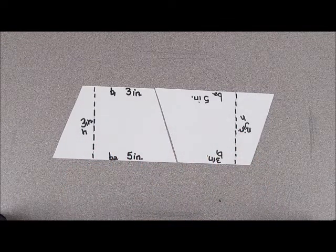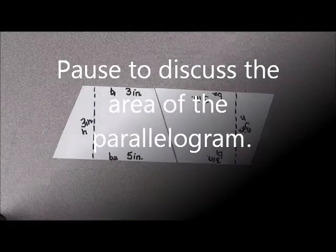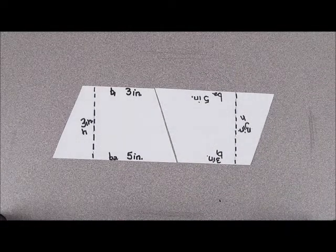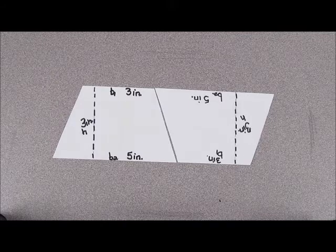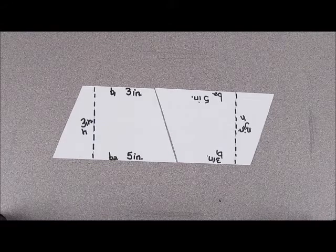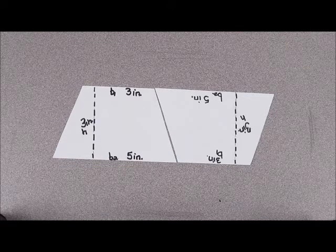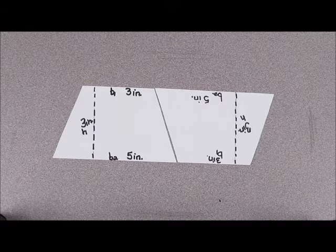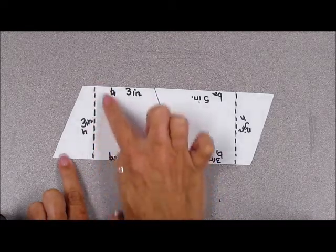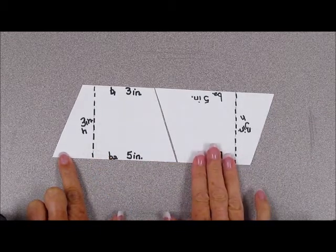So, how do we find the area of the parallelogram that we have created? We want to use what we know about the area of a parallelogram to help us find the area of a trapezoid. In order to find the area of a parallelogram, we will need to multiply the height with the base. We know that the height is three inches, but what is the base of our parallelogram?